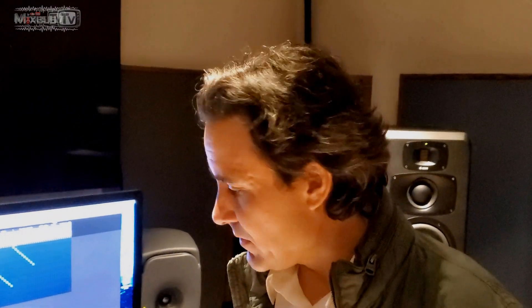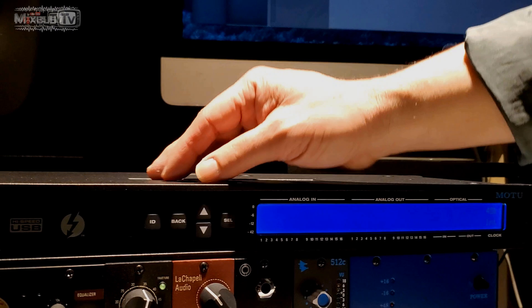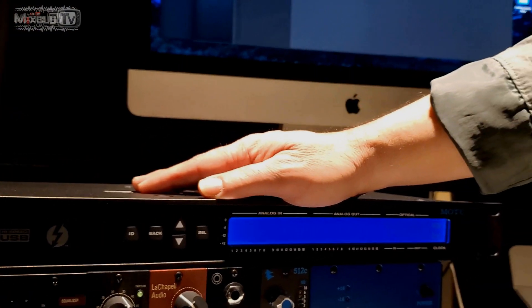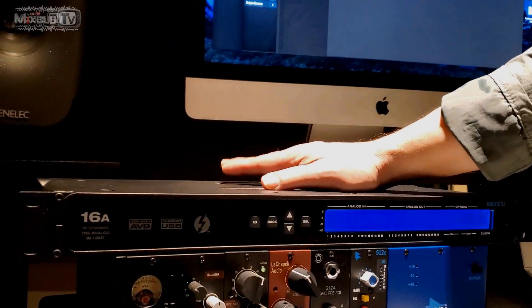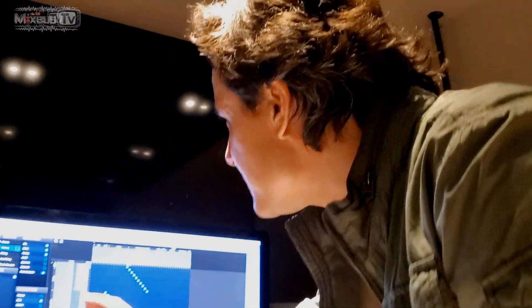Matt explains the 16A: you've got the 8Pre-ES, which is a newer interface, and to add more channels the 16A is the best solution because of its networking capability. From the front panel you can see the metering and access some controls, but everything you can do from the front panel you can also do from software — all controlled through a browser. Once you connect via USB or Thunderbolt, you access Motu Pro Audio setup to handle all routing and clocking from Chrome or Safari. Just like the 8Pre-ES, you can control gain, phantom power, and routing without ever touching the unit.